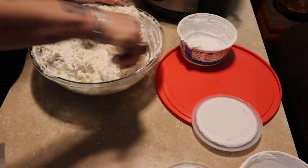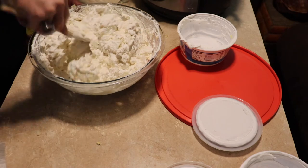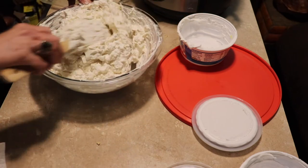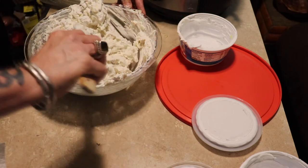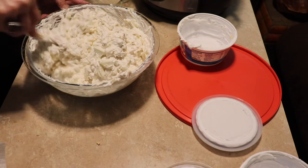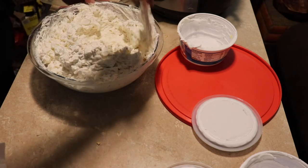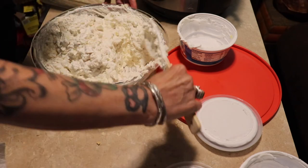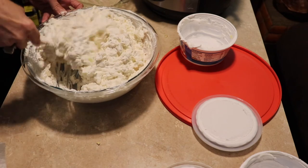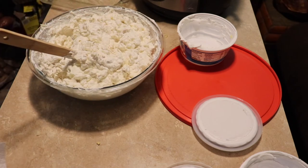I will never eat all of this — well, I probably could, but I don't need to. I'll have my sister taking some of this to work for her co-workers tonight. I think that's mixed up good. I'm going to get me a little dish and try some.